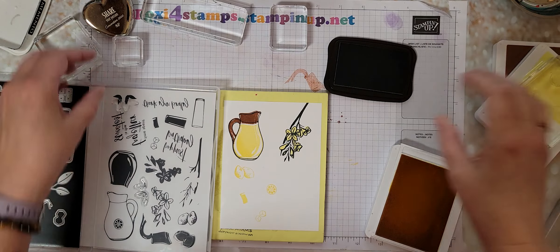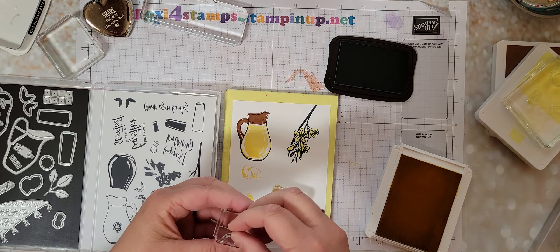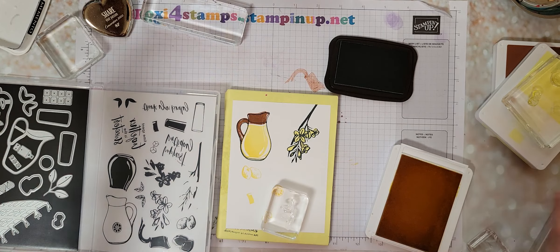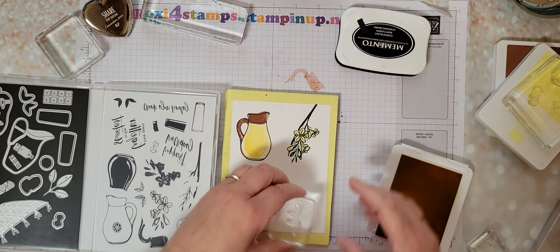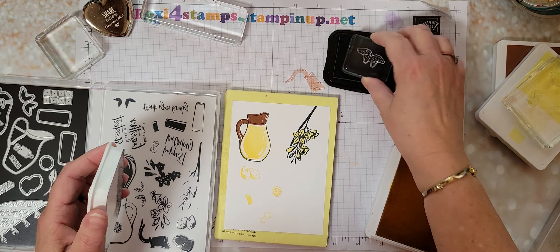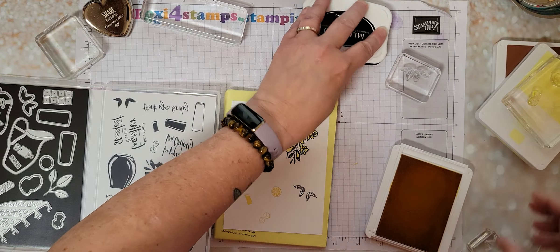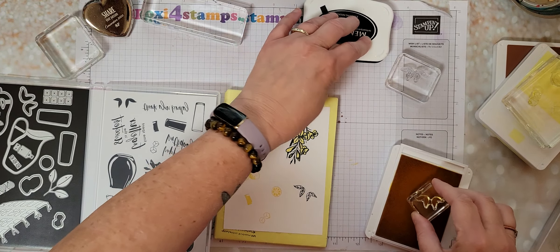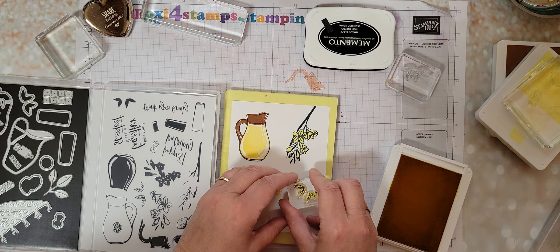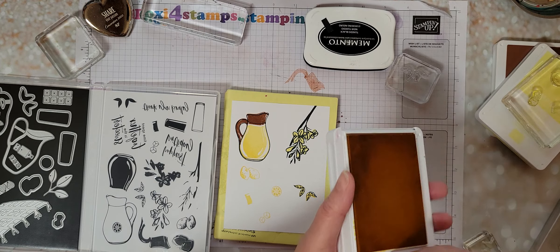And then last but certainly not least, we have the leaves. And yes, I'm going to do them in yellow, even though we all know leaves are green - well, except at the very end of fall, then they could be yellow, red, orange. So that's all the stamps.